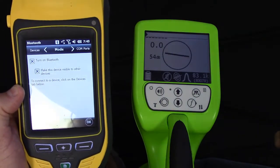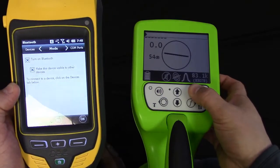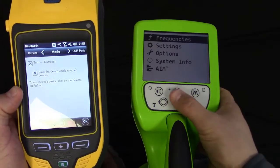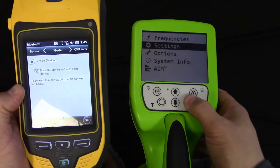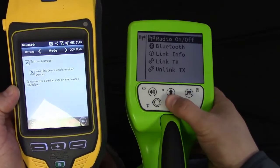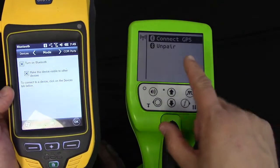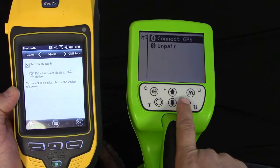At this point, we'll go over to the receiver. We're going to push and hold the top right key to go into the menu. We're going to go to Settings, then Communications, then Bluetooth. You'll see two options: Connect GPS or Unpair. We're going to go into Connect GPS.